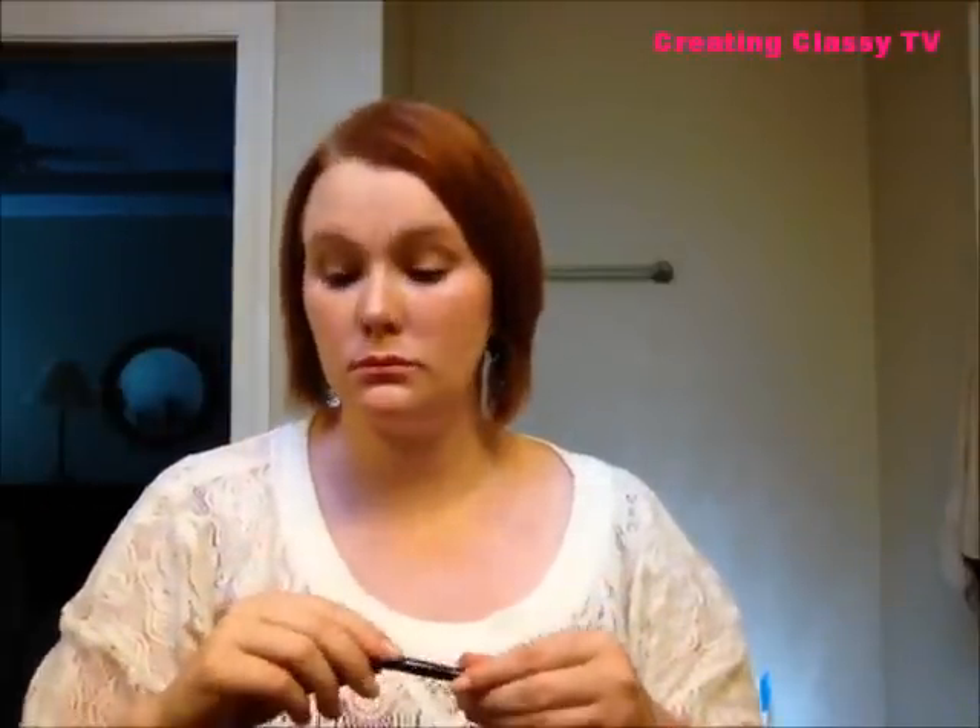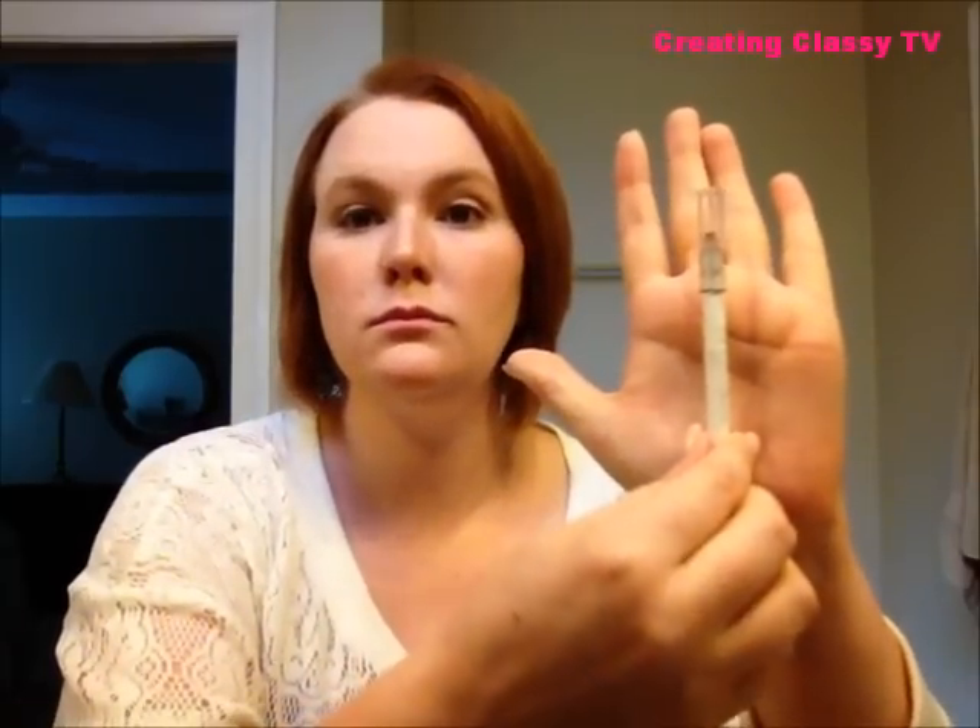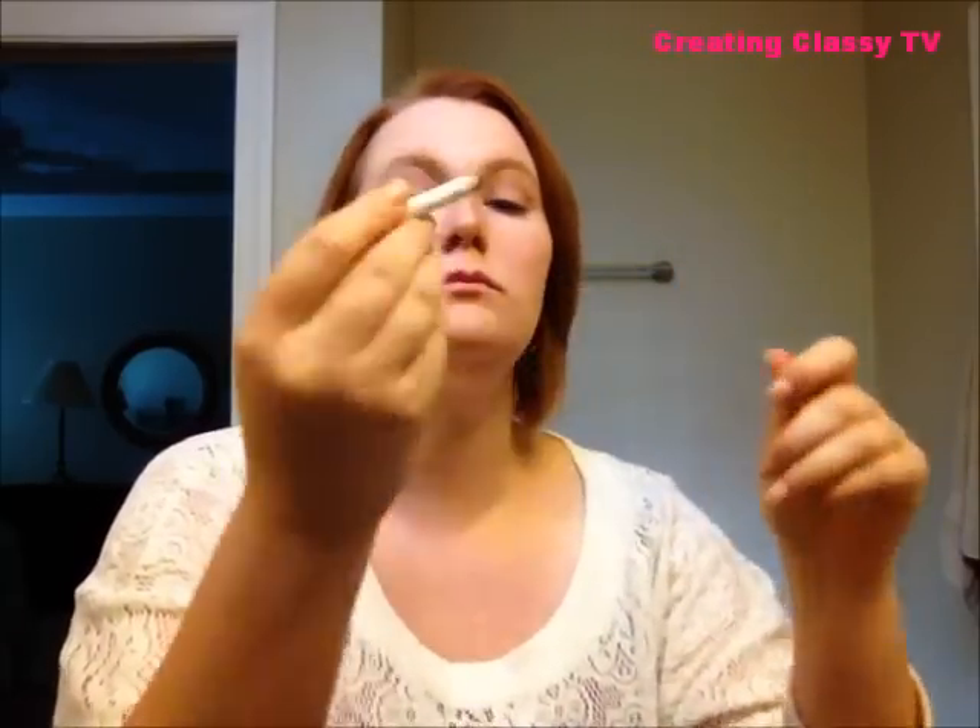Both eyes are lined now. I'm going to take the ELF eye pencil in black and line my lower waterline. This does take some practice, so if you're new to eyeliner just take your time — don't rush. It takes practice to train your eyes so you're not blinking all over the place. Just make sure you get an even coat on both eyes.